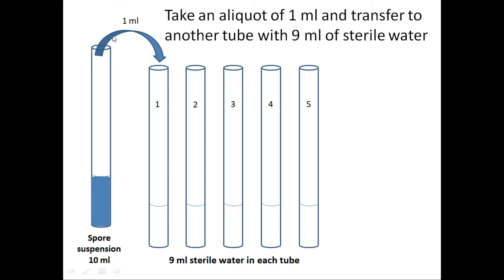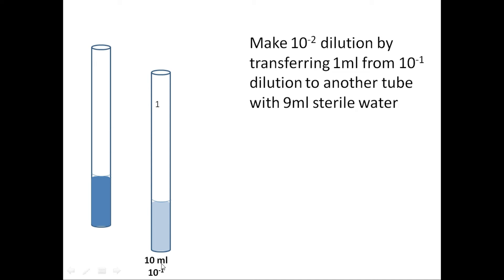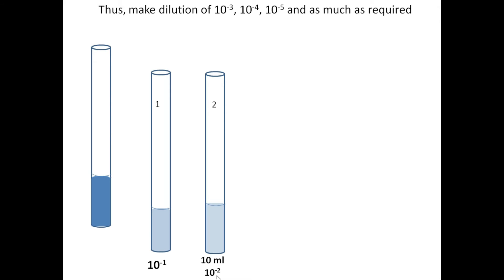Take 1 ml from the 10 ml spore suspension and pour it into tube number one, which had 9 ml of sterile water, making it 10 ml total. The dilution will be 1 to 10, because we took 1 ml into a total volume of 10 ml — that is 10⁻¹ dilution. Then make a 10⁻² dilution by transferring 1 ml from tube number one to another tube containing 9 ml of sterile water, again making 10 ml total.